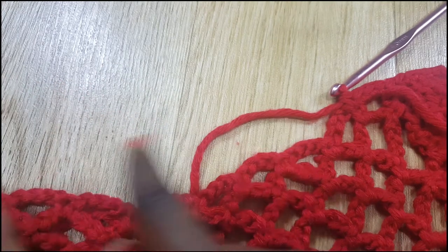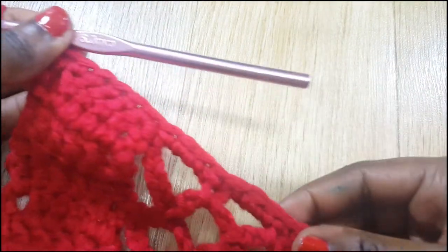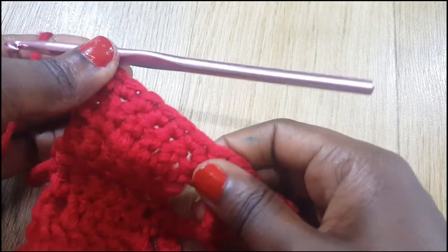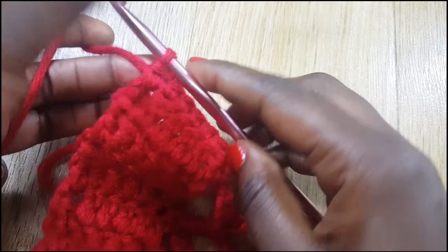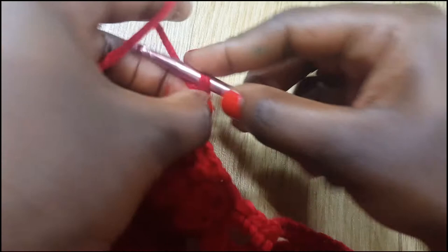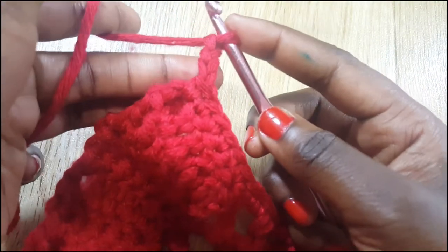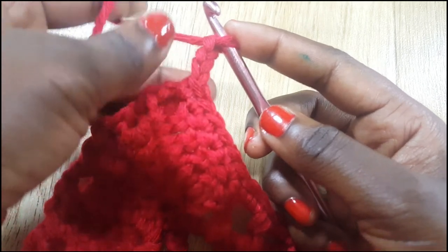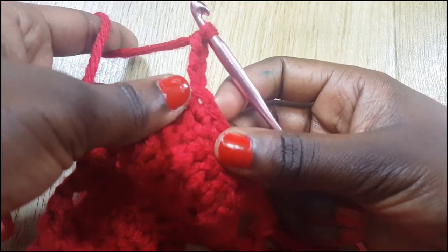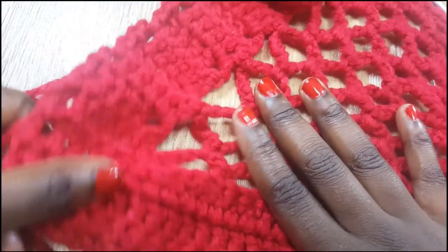These are single crochets. After doing single crochets in each of the last six, you're done with that row. Now we're going to do three rows of double crochets. Chain three at the beginning to start a new row — that's your first double crochet — then continue your double crochets. I'm going to do three rows of double crochets.